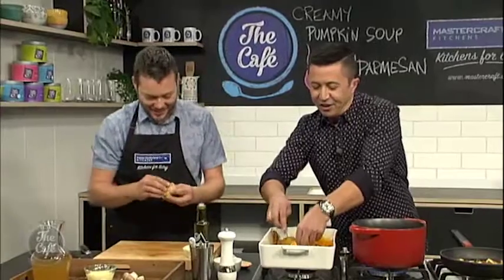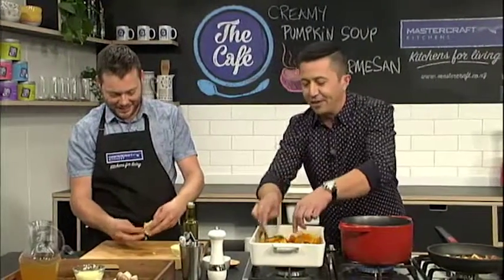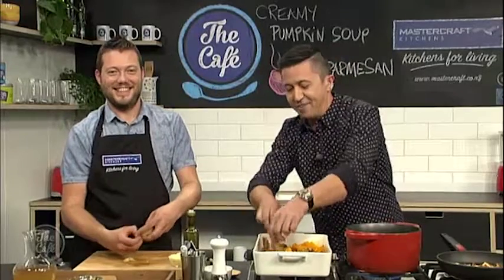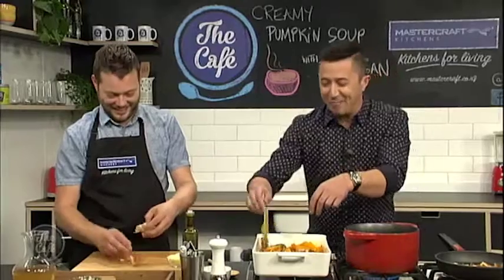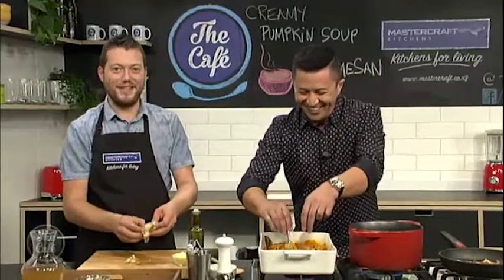I've got a song in my head from the musical Evita, actually, and I've written one about pumpkin. Another pumpkin in another pot, scoop it out, then mash the lot. What will it taste like? Look out, look out, papas! Karaoke cooking — that could be a segment! I've never seen you sing before, Mark. Yeah, you don't want to either.